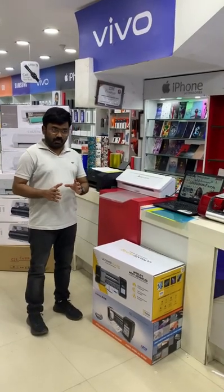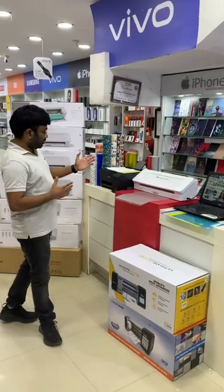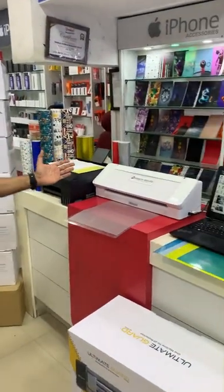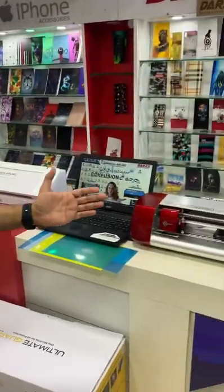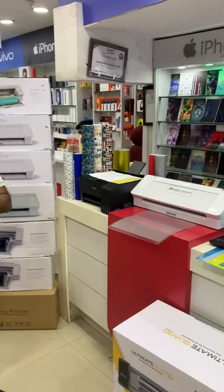Hi friends, welcome to Daraas. Today we are going to show you a photo printing piece on skin. We are going to show you a printer, a color printer, Cameo 4, Skycut, laser or plotter — any machine model. We are going to show you this process.